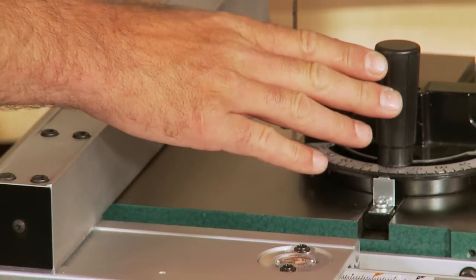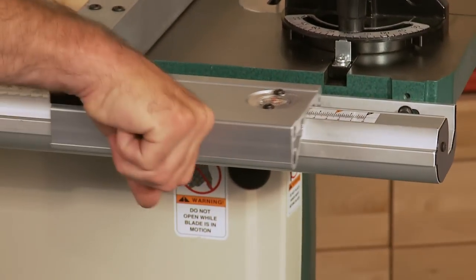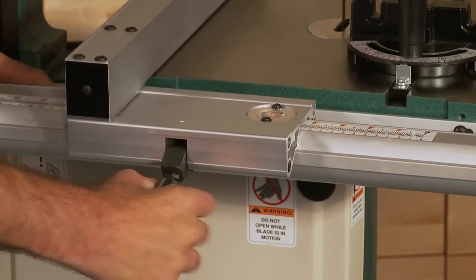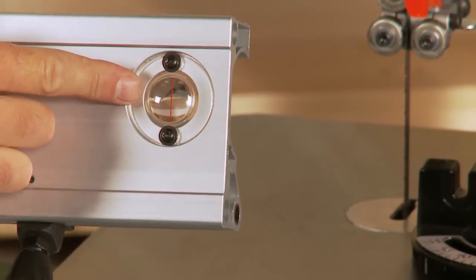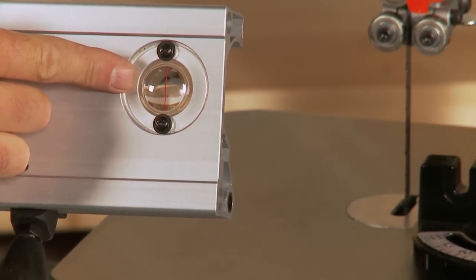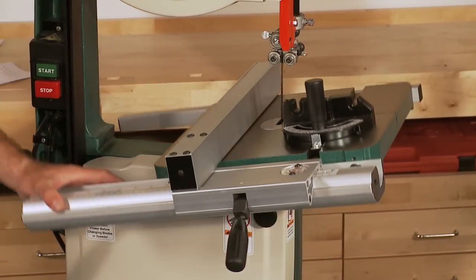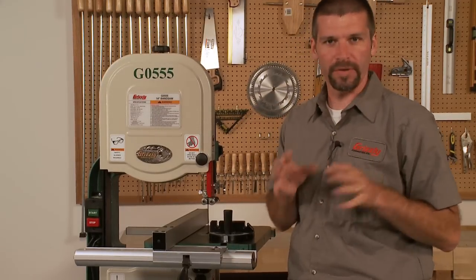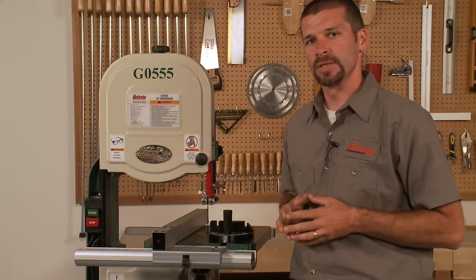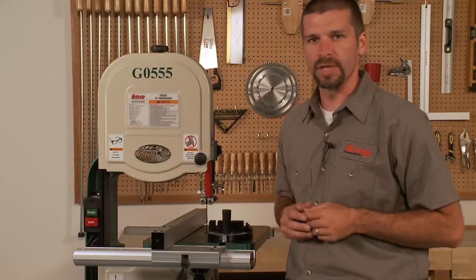The heavy-duty table is made of cast iron and precision ground for smoothness and a great finish. The machine also comes complete with a miter gauge and a locking fence. A quick flip of the handle and the fence locks in place at the desired location. The fence also lifts off the table when not needed and has a magnified cursor for measurement. The table tilts 45 degrees to the right and 10 degrees to the left. The floor-to-table height on this saw is a comfortable 43 and 5/16ths of an inch.